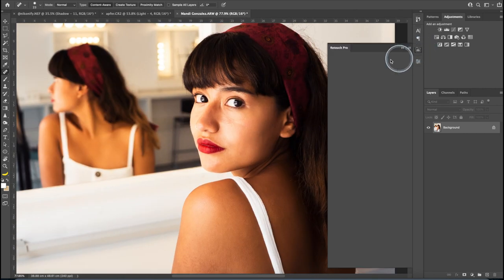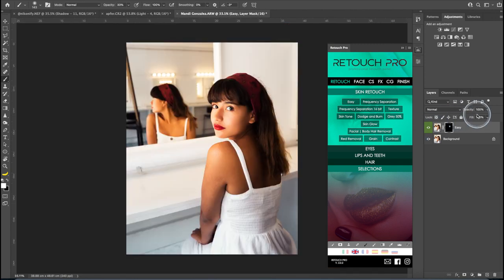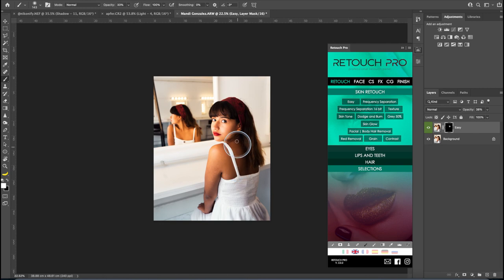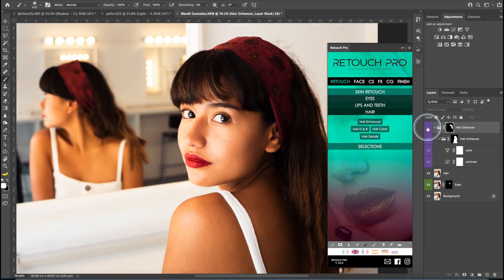I'm using the Retouch Pearl Panel to smooth her skin. With the Easy function, I paint on her face using the brush at 33% opacity — I don't want to go too hard because her face already looks good. Then I decrease the opacity of the mask to 30-38% for a very subtle change — but trust me, it makes a difference. I also use the Hair Enhancer from the Retouch Pearl Panel, painting at 100% opacity on her hair.